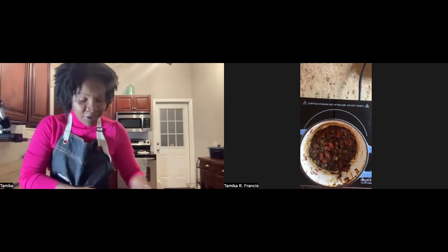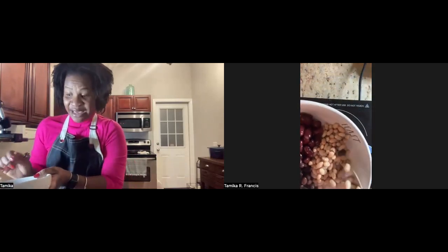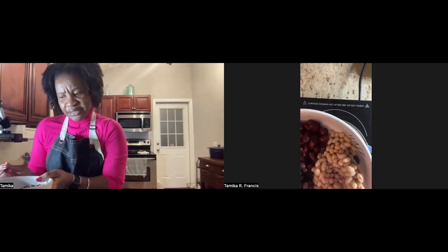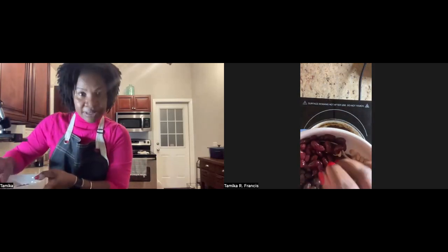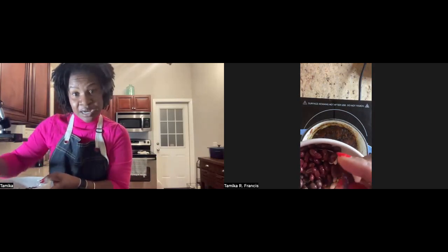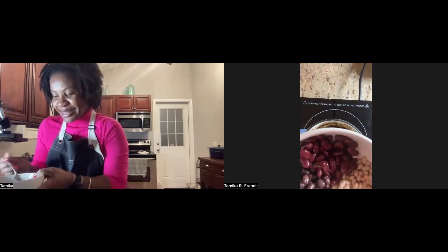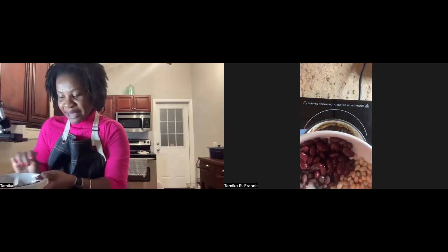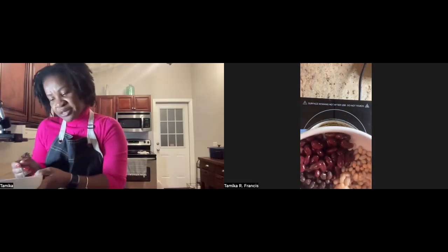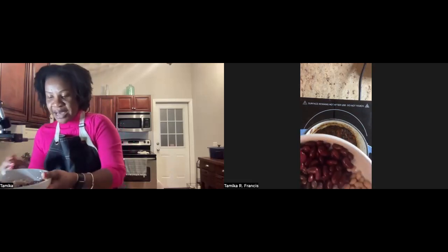Now I'm going to add my beans. I have three kinds: white navy beans, red kidney beans — named because they're shaped like your kidneys — and black beans, which are really dark and are used a lot in Latin-flavored food like black bean stew and black bean soup. All of these are fiber-packed and protein-packed.